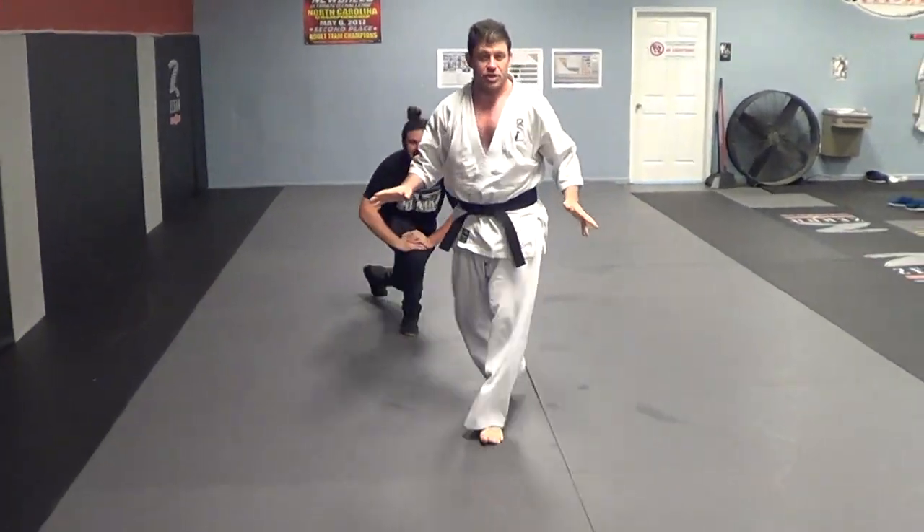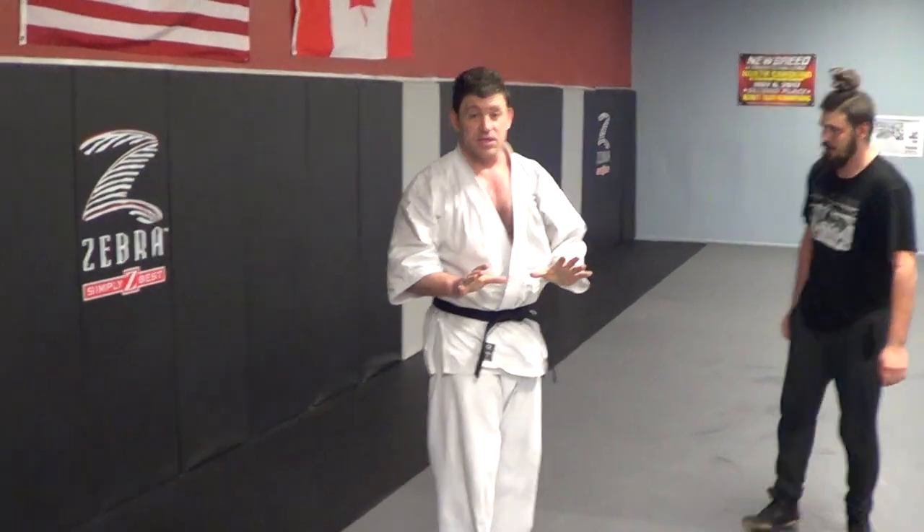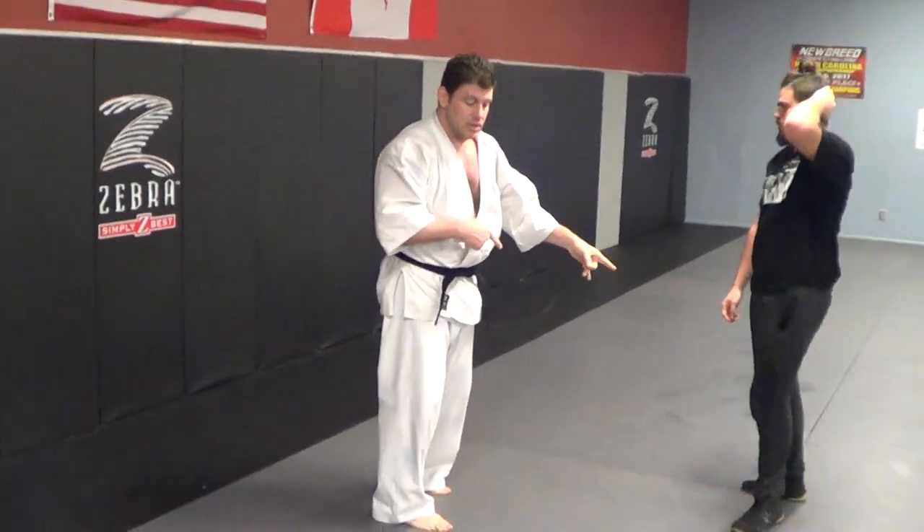I had the neck crank just with the leg pressure there, guys. So you've got to be very careful with this technique the way I showed it this last time.